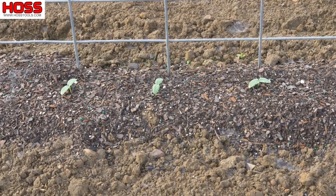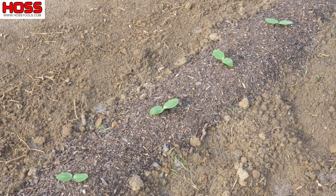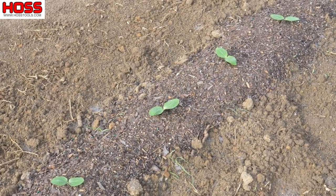Our squash and cucumbers that we planted are coming up now looking pretty good. We'll probably start thinning those out to about a two-foot spacing pretty soon.